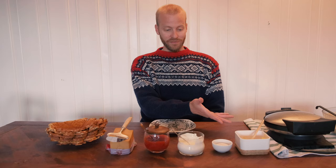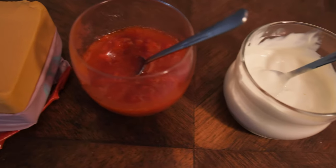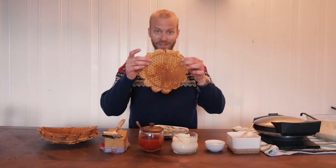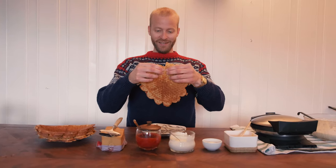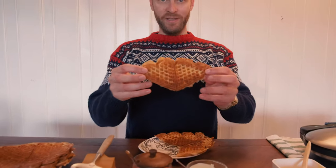The waffles are ready and here comes the best part, which is to eat the waffles. In front of me I have various kinds of toppings: butter, sugar, sour cream, strawberry jam, and Norwegian brown cheese — brunost — which is a caramelized goat cheese. One important thing to know about waffles is that you always eat them with your hands. You grab it like this and break them apart — you can see they're all little hearts.